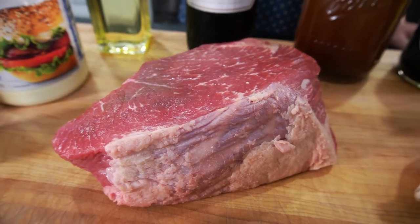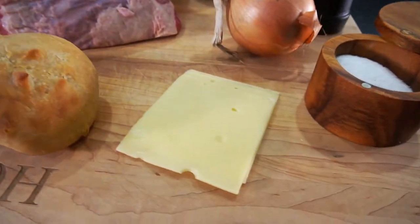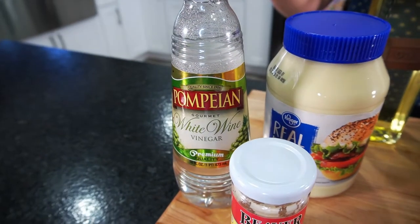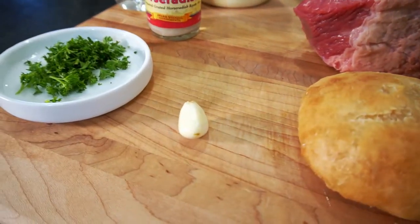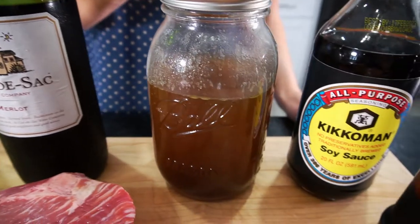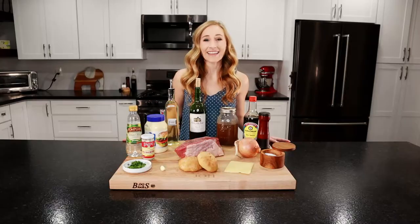We're going to use a 2½ pound bottom round roast and a little bit of vegetable oil to sear it. We'll use my freshly baked French rolls, Swiss cheese, and we'll caramelize an onion. For the horseradish aioli: ½ cup of mayo, 2 tablespoons of white wine vinegar, 2 tablespoons of horseradish, a clove of garlic, and a tablespoon of chopped parsley. Then for the au jus: ½ cup of red wine, 2 cups of homemade beef stock, 2 tablespoons of soy sauce, and salt and pepper to season everything. Let's get cooking.